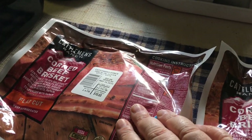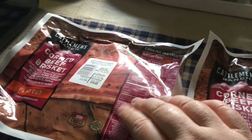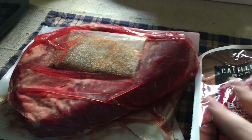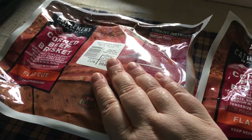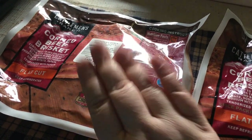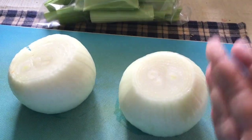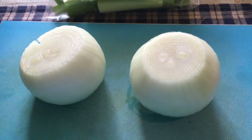Starting out my corned beef journey. I just took these out of the refrigerator to get the chill off of them. They come with their own seasoning since they're brined. I'm going to take them out and rinse them off in a little bit, but right now they're gonna sit here. I got two onions I'm going to sliver up and some celery — I'm going to make a bed on the bottom to put my corned beef on. You can use a rack; I prefer to put it on a bed of celery and onion.